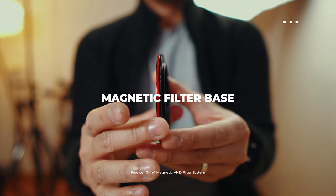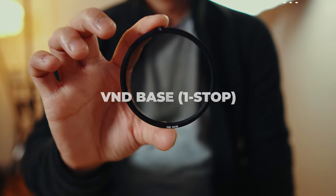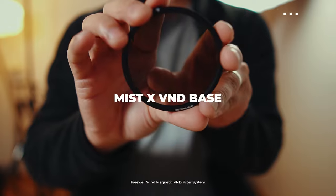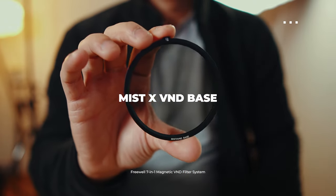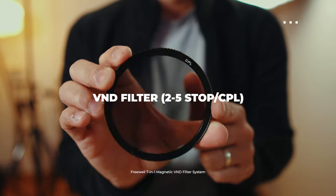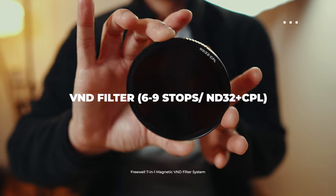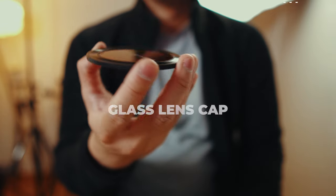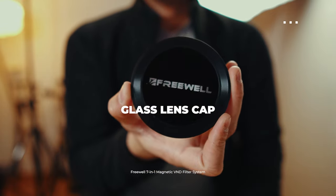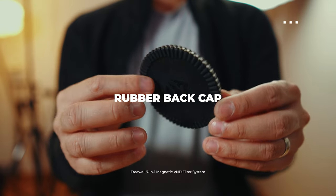A magnetic filter base adapter that allows you to attach the magnetic filters onto your lens. A 1-stop ND base filter. A 1.8 strength Mist X VND base filter. A VND 2-5 stop slash CPL filter. A VND 6-9 stop slash ND32 plus CPL filter. And a very stylish and sleek metal and glass lens cap, which I actually thought was another filter I could use to shoot with my camera. Freewell was also kind enough to send me an additional rubber back cap.